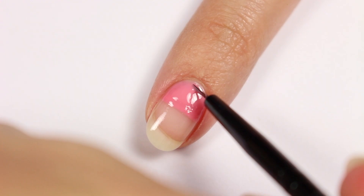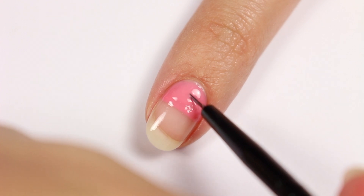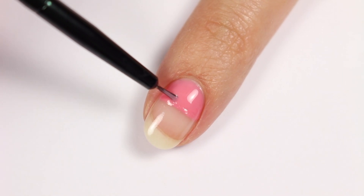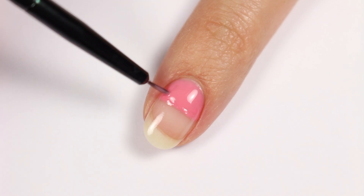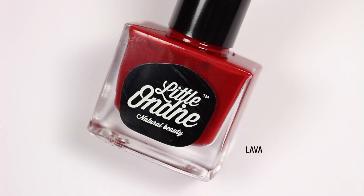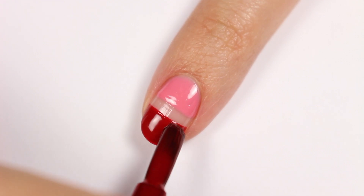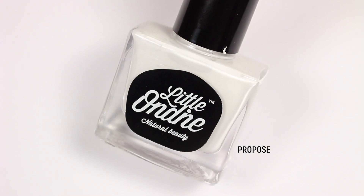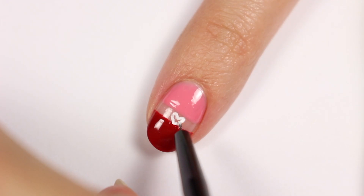Next, use a small brush to apply Cherry Blossoms to part of the nail. Now apply Lava to the tip of the nail, leaving a space in between each color. Then use Propose to outline the shape of a heart in the negative space area and fill it in.